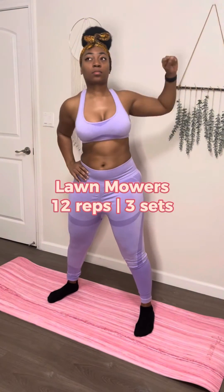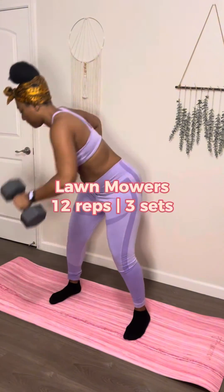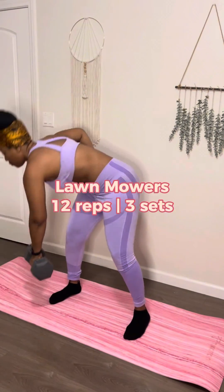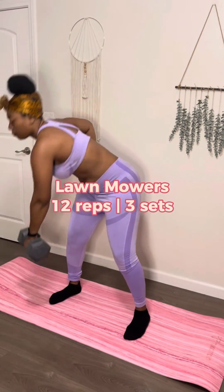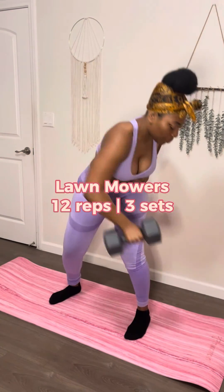Last but not least, we're going to do lawnmowers. You're just simply going to grab the lawnmower, pull it up, and get it started. But I like to add the weights — if you don't want to add them, that's okay, but you can do the same thing with the weight. The abs are looking stupendous in this. Maybe I do need to wear more sets because it's really showing the progress, and I'm actually shocked.